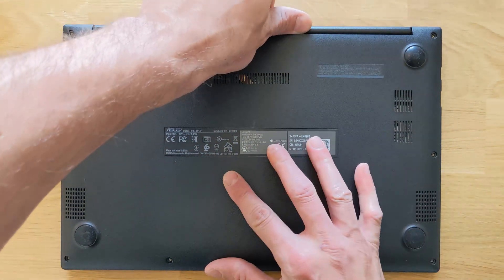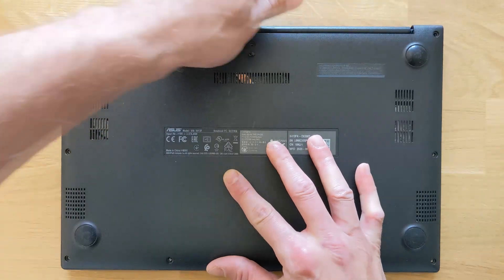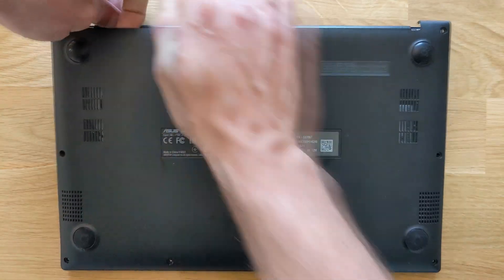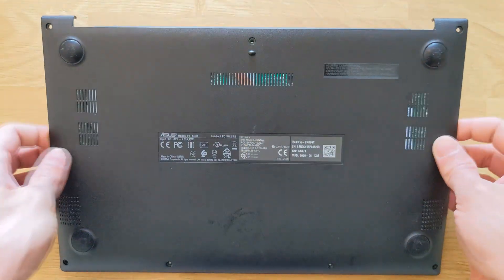Once the screws are removed, you can lift the back panel. It's easy enough, but you do have to use a bit of force. Be careful and don't break anything — it comes off easy enough.